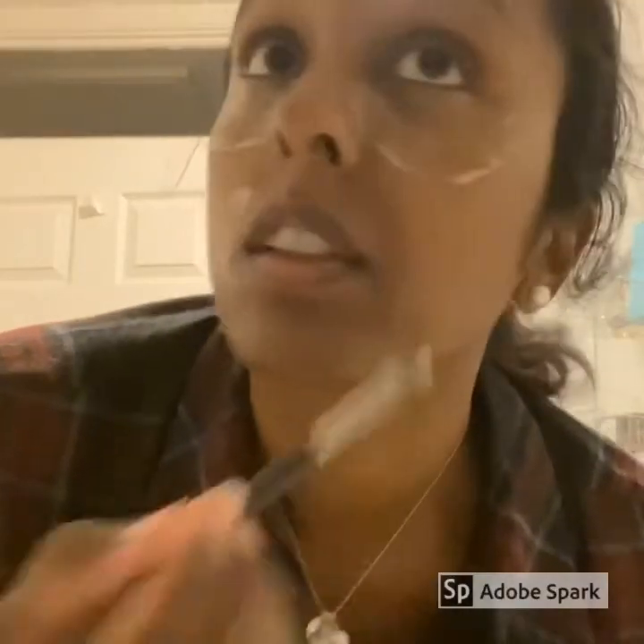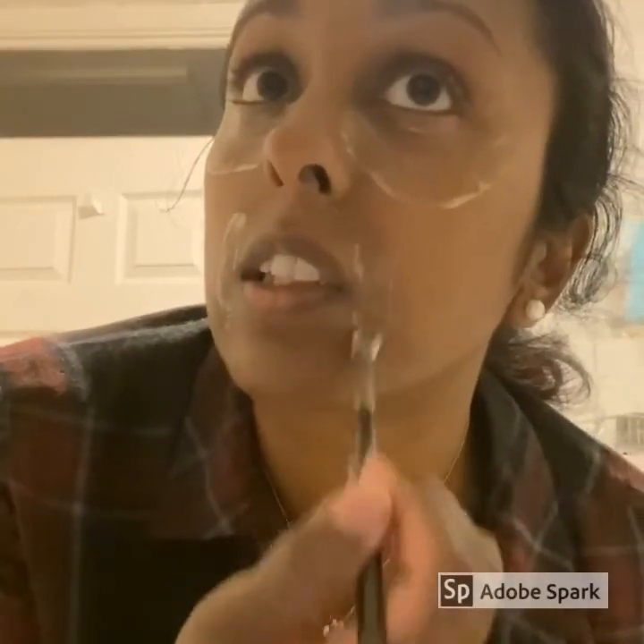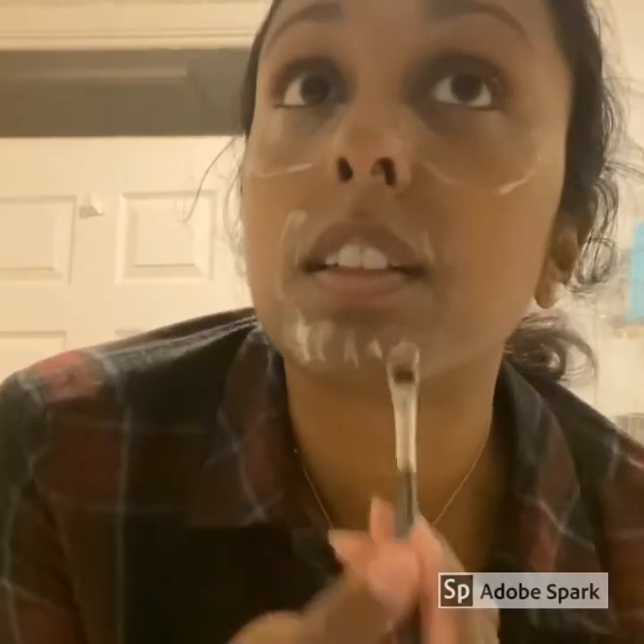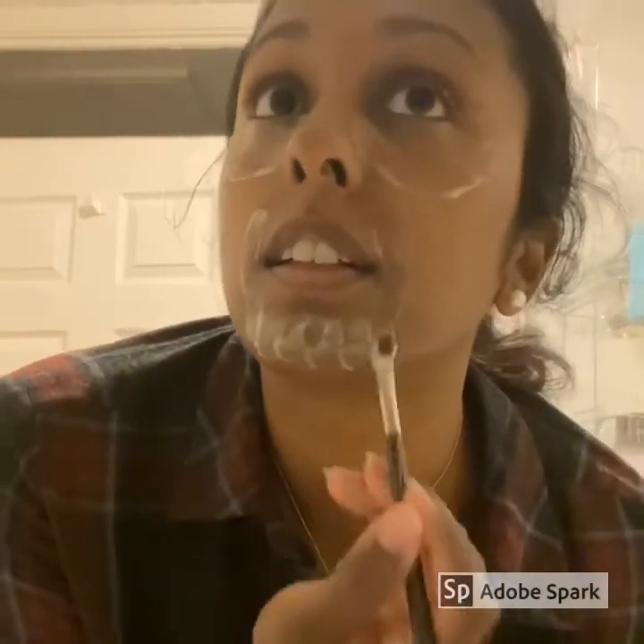Because this mask is suitable for brightening the skin, I thought I would use it around the sides of my lip and also my chin, because I've got a little bit of pigmentation and darker skin tone around that area, just to test to see if that makes a difference.